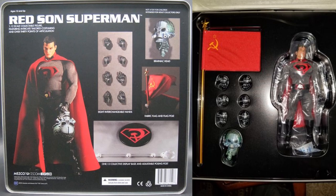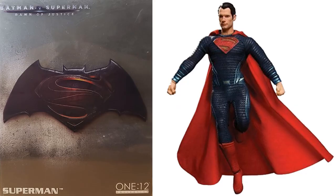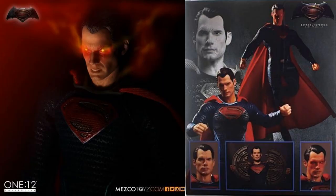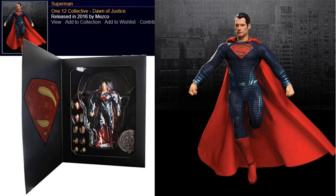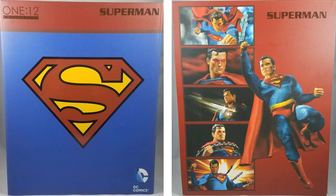Next we have a 1:12 scale — and these are all 1:12 Collective scale — Superman figure from Dawn of Justice, Batman versus Superman, Henry Cavill. There are nice light-up eyes. Here's the back of the package showing the Gotham City manhole cover that can break apart, different hand sculpts, and different head sculpts. I said he had light-up eyes but I think it's just the rendering in the picture. There's a nice flip cover here. This was released in 2016 by Mezco.